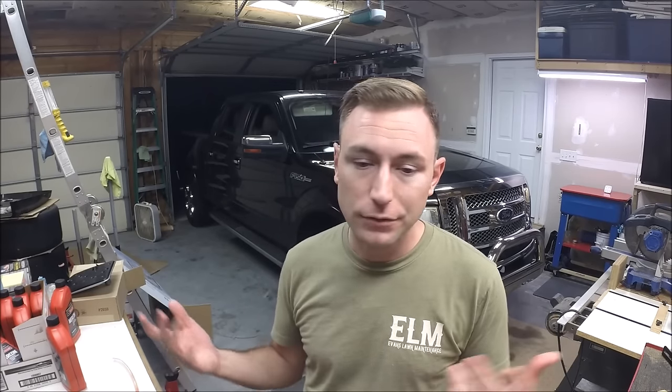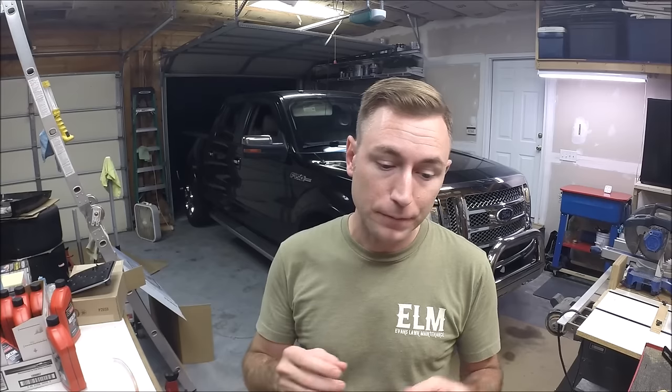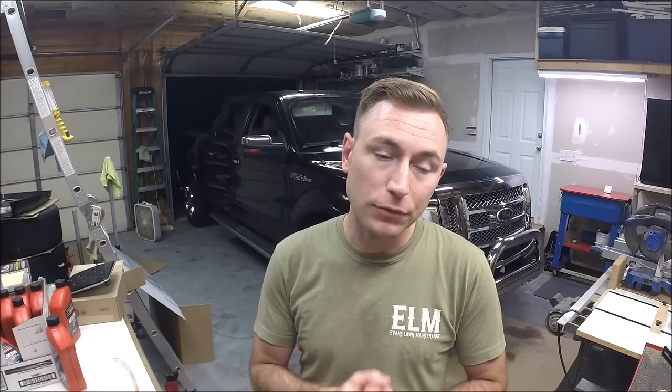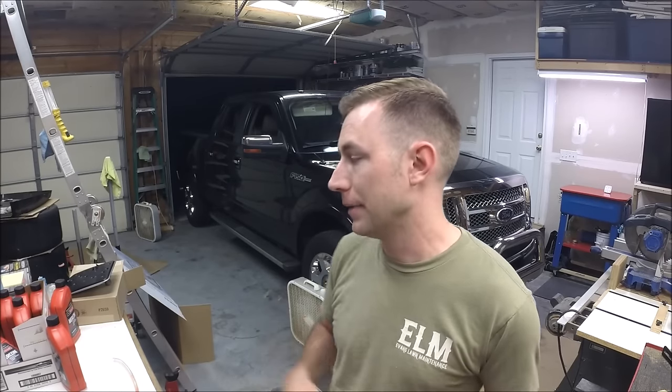I did look into it - there are several companies that make aftermarket transmission pans, but they were more expensive than I was willing to spend, in the $300 range. There's also a company that makes an aftermarket dipstick tube so you can fill and check the transmission fluid level, at about $200. I just didn't see the need to spend $500 in extras, and that doesn't include the fluid and filter change.